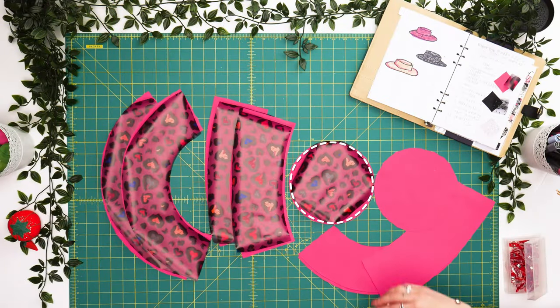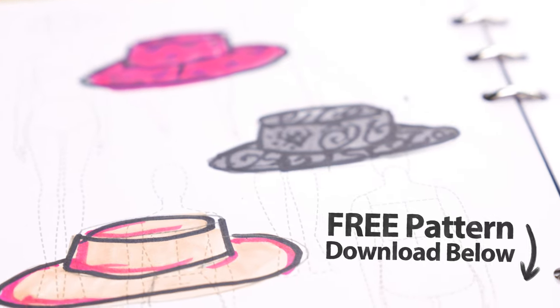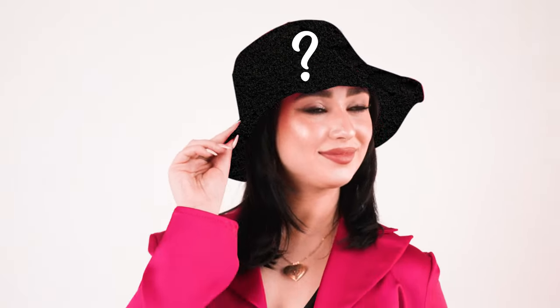Hey sewists! Welcome to moodfabrics.com. For today's one-day sewing challenge, we're going to design three unique bucket hat looks before sending them off to the runway.